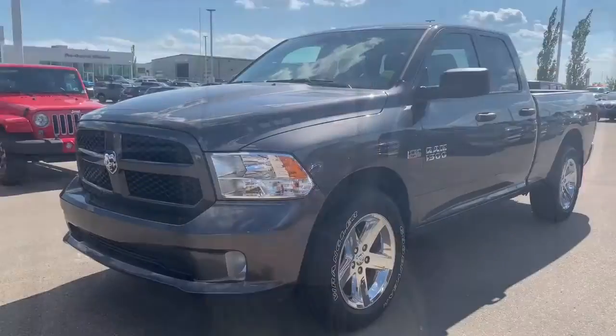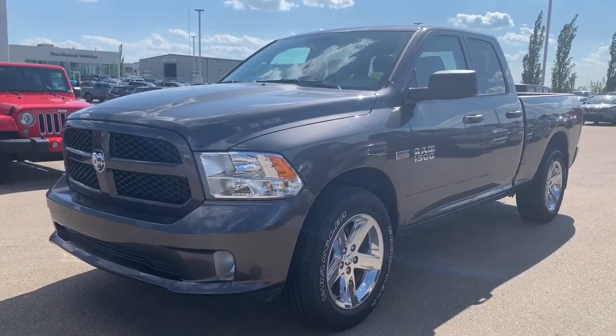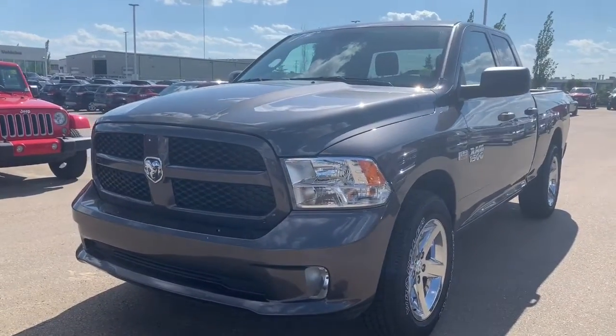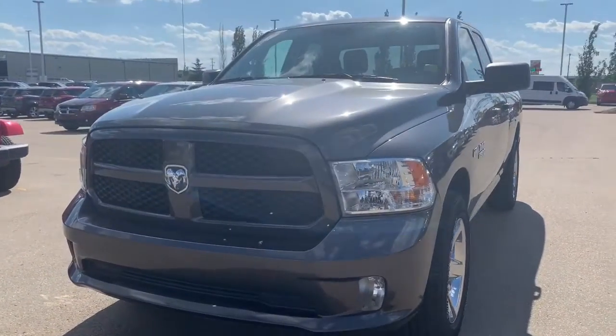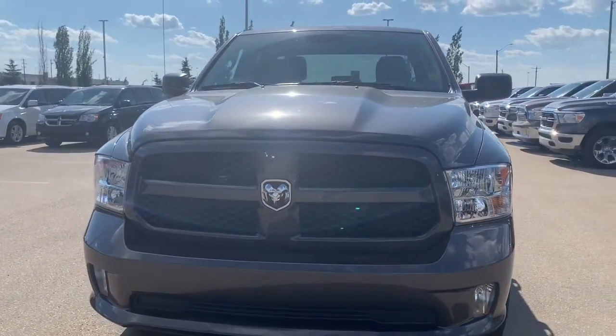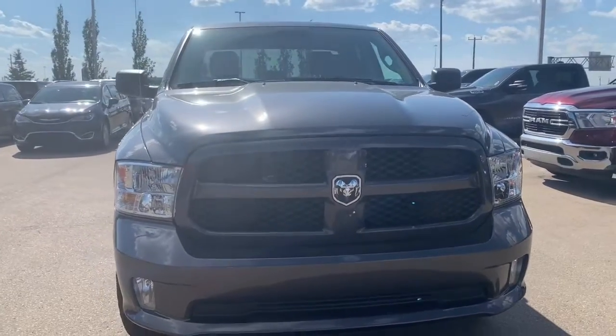Hi, this is Morgan from Sherwood Dodge. Here is the 2017 Ram 1500 Express quad cab, 4x4 in granite. This Ram does come with a clean Carfax. It does have pretty low kilometres for 2017, only around 22,000. And it does also come with Goldplan extended warranty.